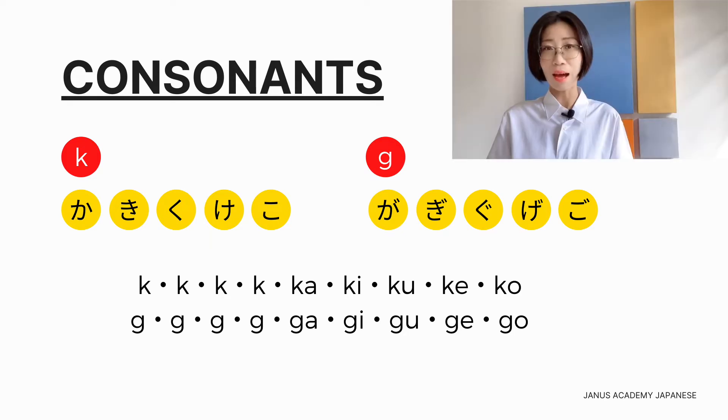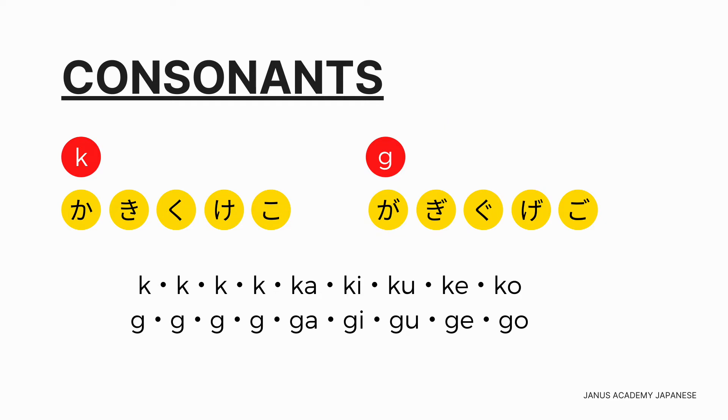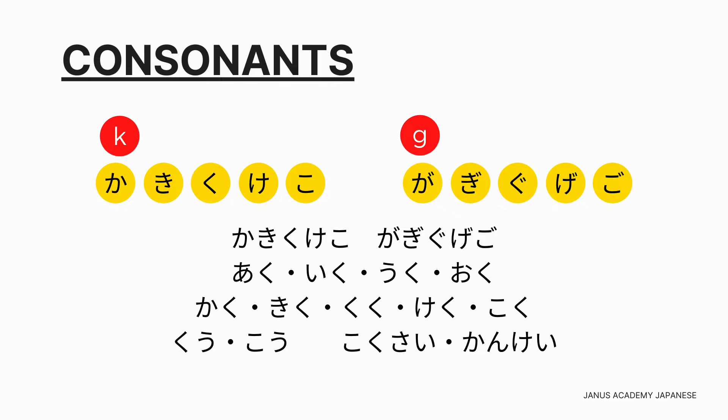か行・が行の練習：かきくけこ、かきくけこ、がぎぐげご、がぎぐげご。ク、グを使った五重音。